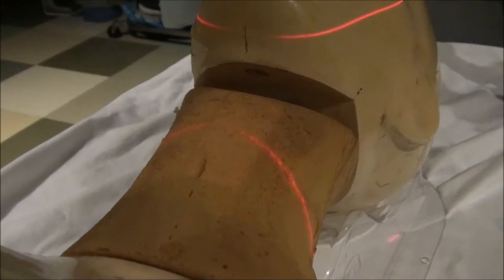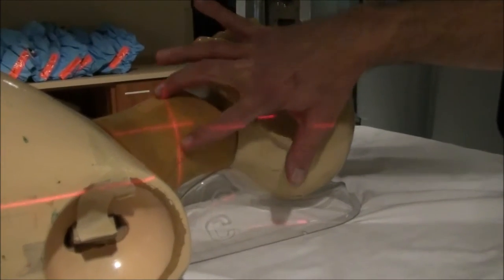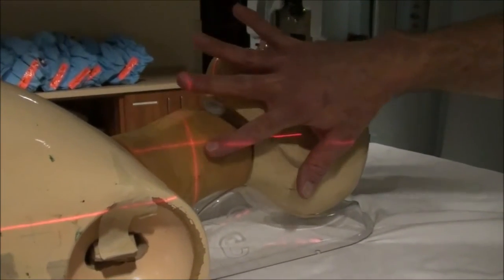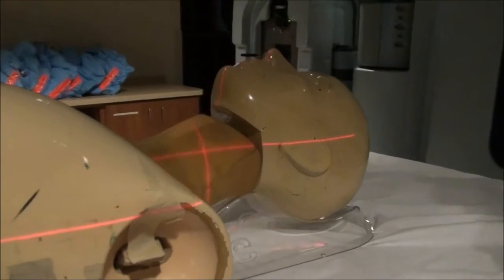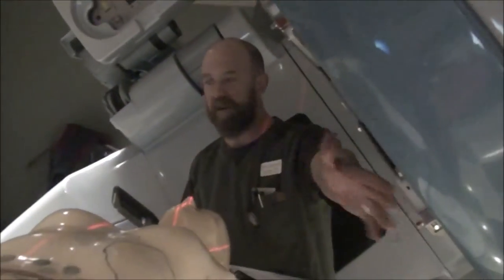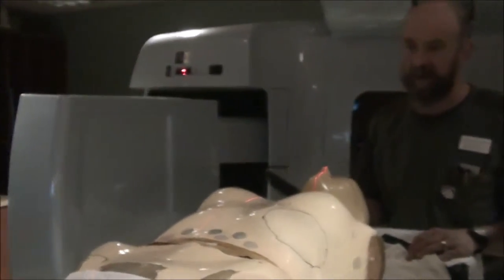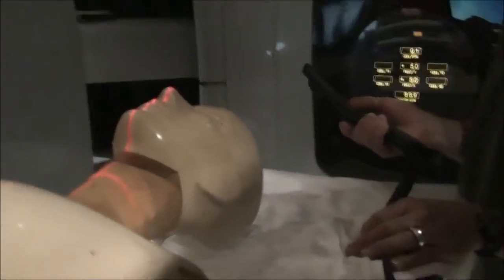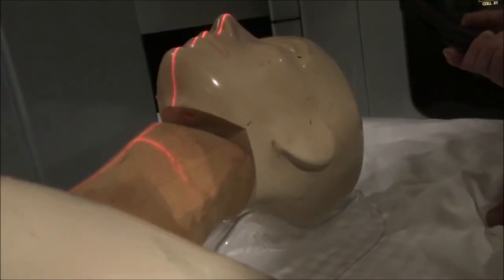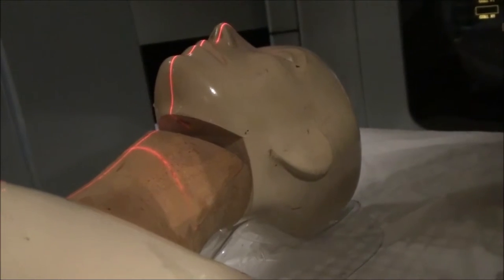I'm then going to raise the table up and go to what I expect would be midline between the anterior flesh and what is probably the vertebral bodies. Then I'm just going to rotate over to my lateral. You don't want to run into your patient with your gantry and you don't want to run the image intensifier into the table. Generally you'll be at the foot of the table. You don't want to hurt your patient and you don't want to ruin the equipment.